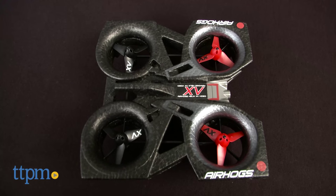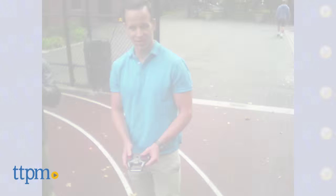Designed for novice spies 10 and over, this little drone is simple to fly and capture still and video shots with its high speed action camera.